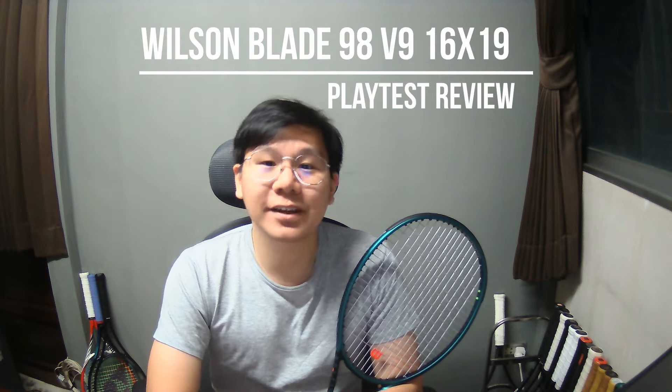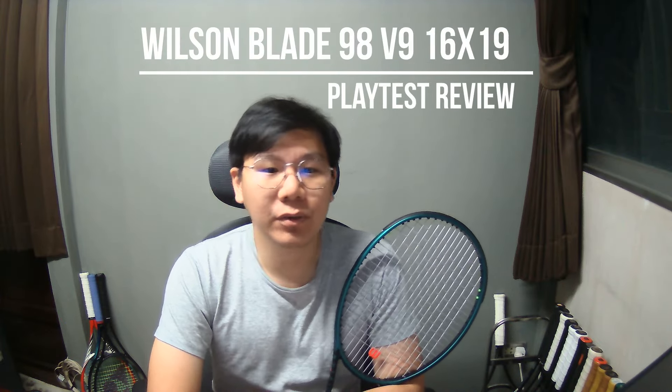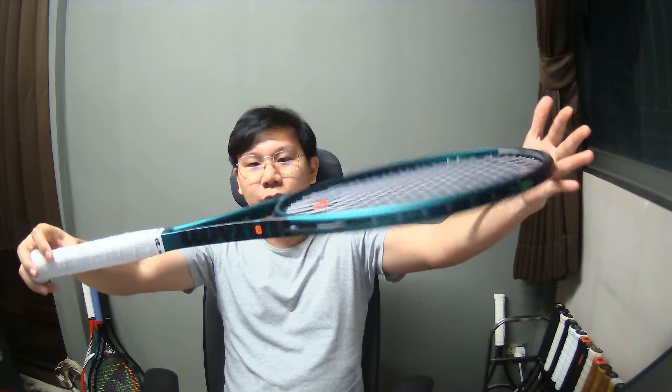Hey, what's up guys and welcome to Tantanis channel. In today's video is a review of the new Wilson Blade 98 version 9, 16 by 19, that's just been released this week.